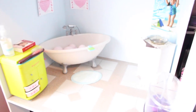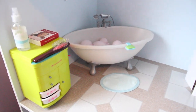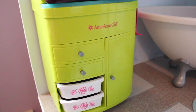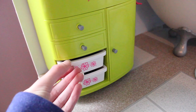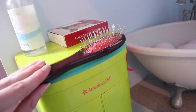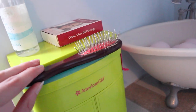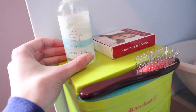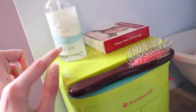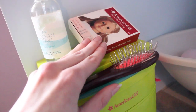Up here we have the bathroom. Right here is the American Girl Salon Center and I just have all of my hair stuff in it. I'm not going to go through everything because I'll do a detailed tour later. American Girl hairbrush with Caroline's hair in it, and their water spray bottle for their hair. Don't worry there's no body spray in it anymore. Earrings.